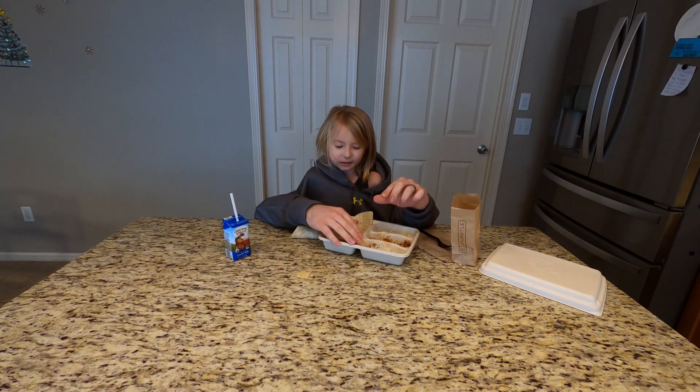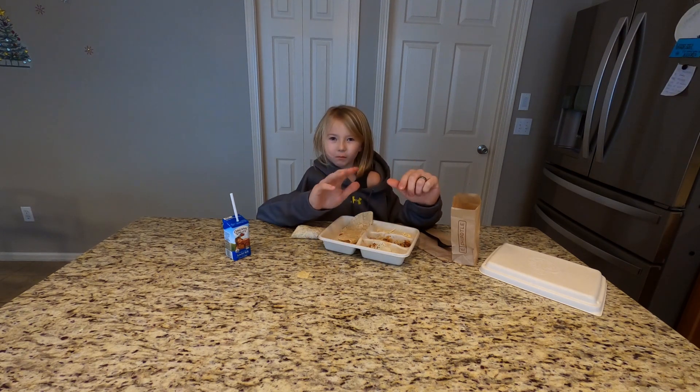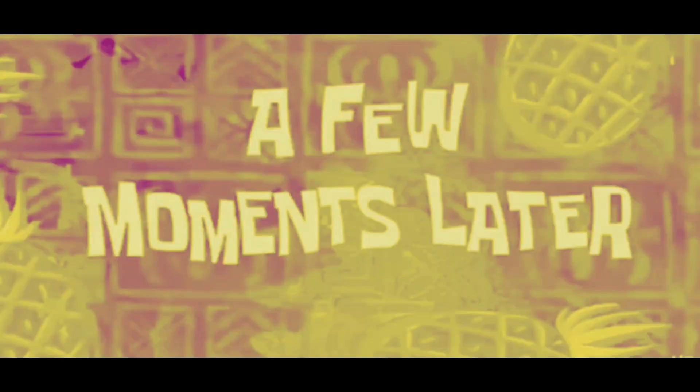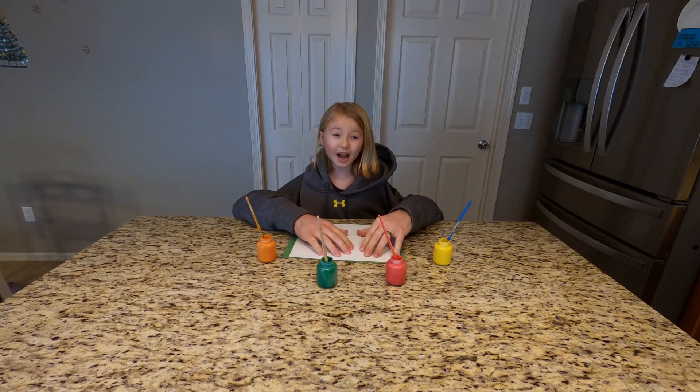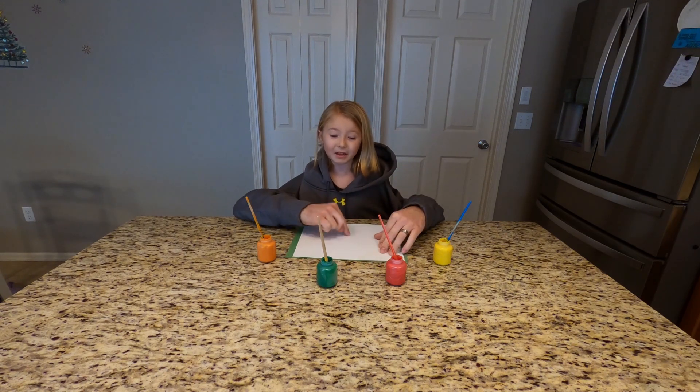Okay, well I'm going to be eating lunch and I'll go look for Nate. See you in a minute. Bye. A few moments later. Well, I couldn't find Nate, but I'm just going to paint a picture while I wait for him.